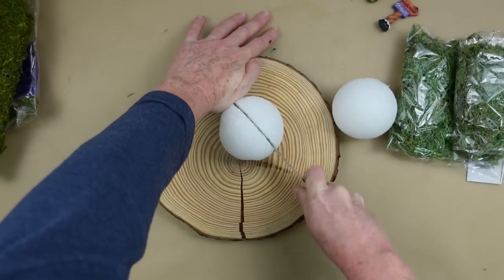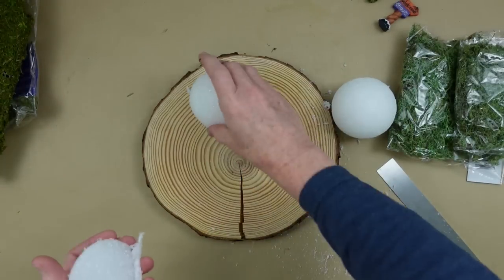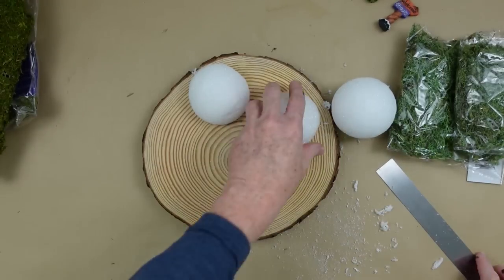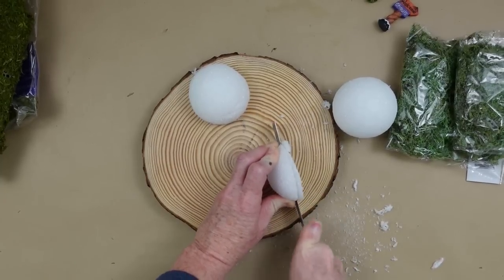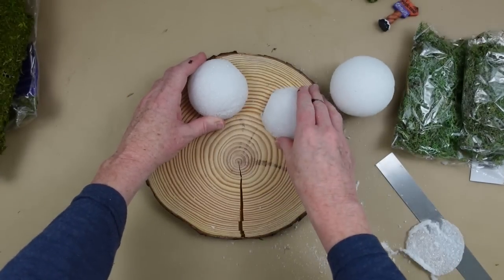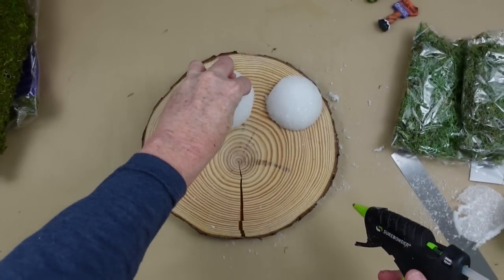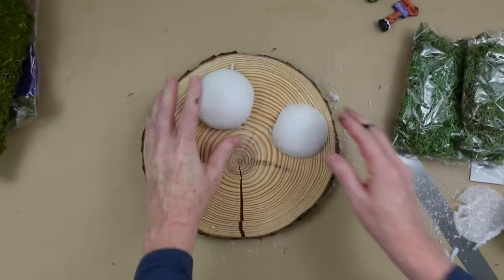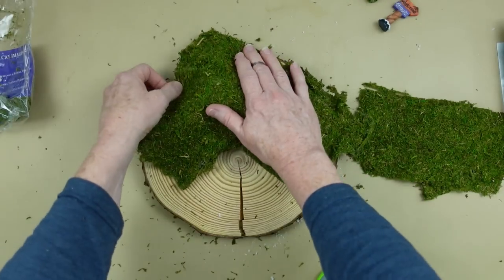I'm going to slice one of these foam balls — one will be a little higher than the other to create dimension and give the houses a base at different levels. I'm just using my metal ruler to do that — I use it for styrofoam all the time, but Dollar Tree now has pool noodle knives that would work great for this. Adding some cool-temp hot glue, I'll put this down on my wood slice. If you don't have a wood slice, you can get round wood or MDF pieces at Dollar Tree, or use an old round sign.